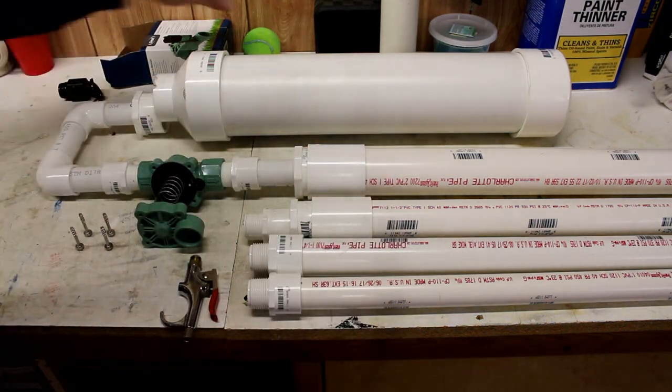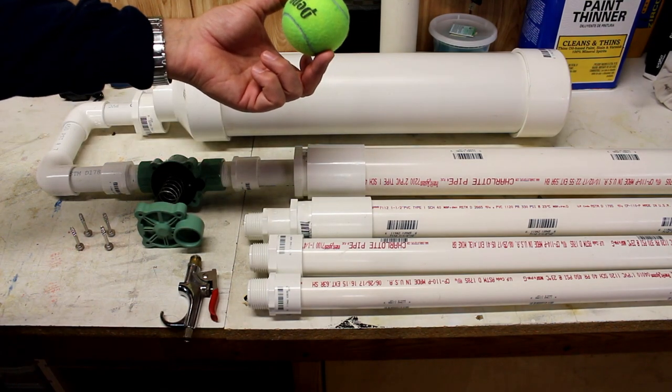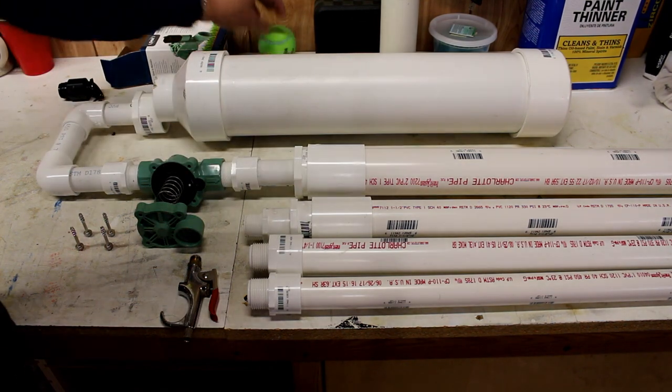I don't know which one I'm going to be using because a tennis ball does not fit in a two inch and it is way too big in a three inch, so I've got to figure out what I'm going to be shooting with it.